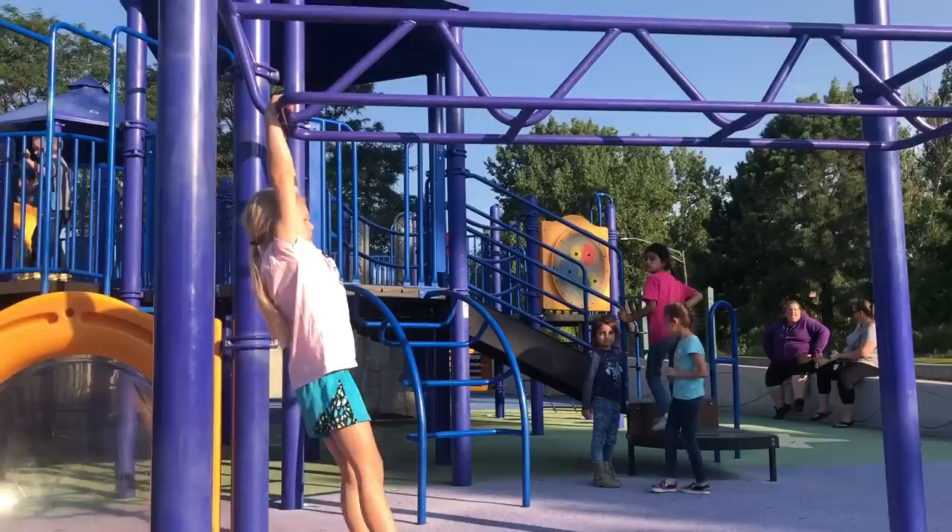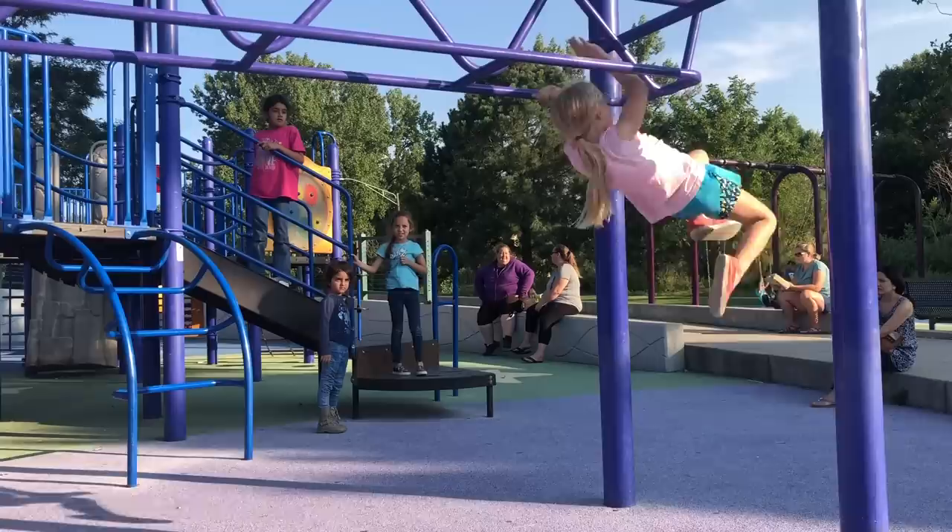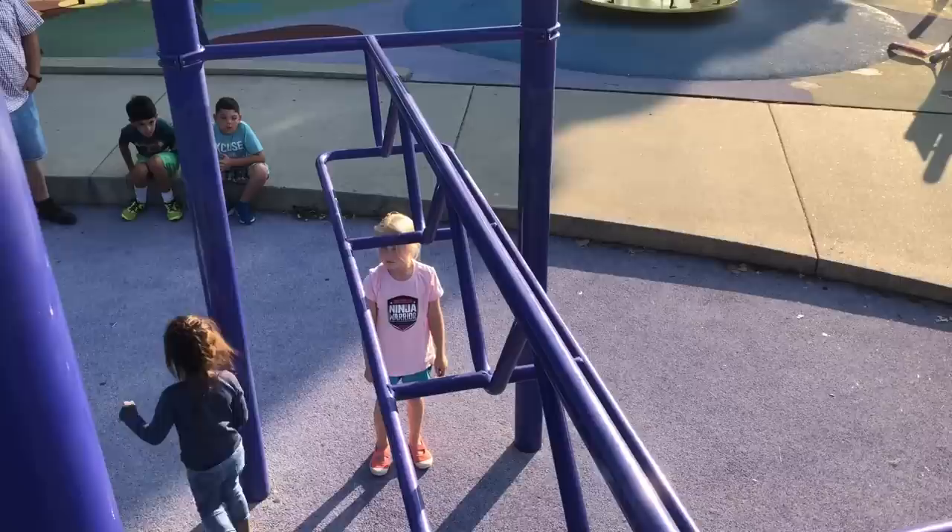That first kick is sometimes described as putting on your pants. Put on your pants and jump. Put on your pants and jump. Kick those feet as high as you can, close to that bar.